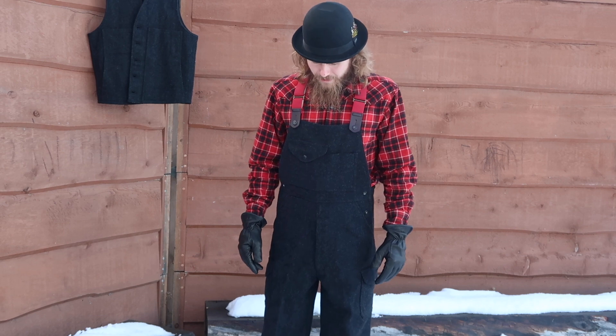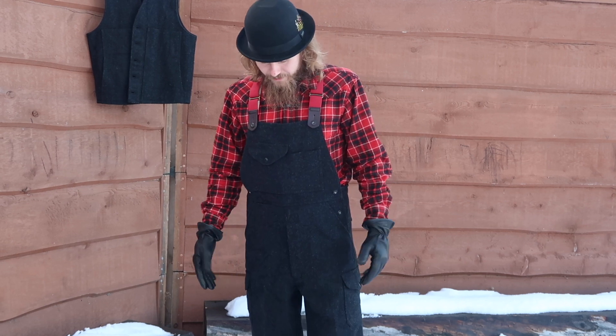They fit really nice with just long johns underneath too. They don't seem too baggy with that thin of an under layer, and they are not too tight with just a pair of pants. I have even put my other wool pants underneath and they layer up quite nice. So far they seem super warm — they are amazing, really comfortable, and they look great.